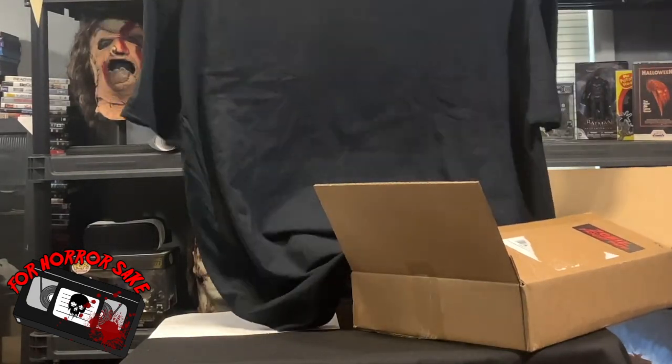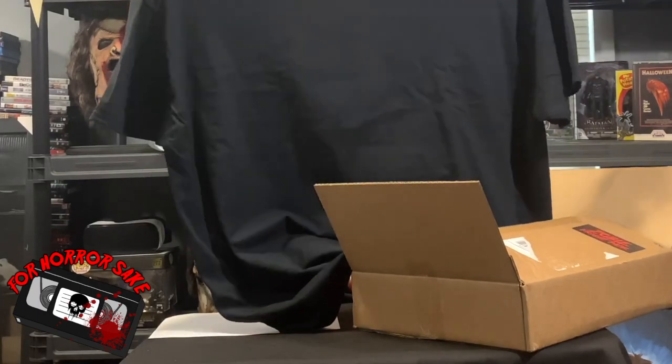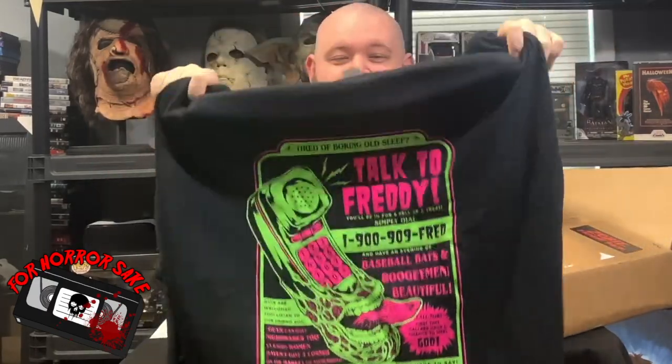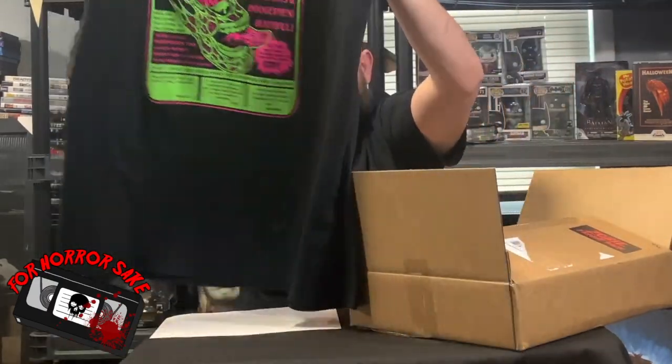Well, this is really freaking awesome. This is the theme of Nightmare on Elm Street — it is the 'Talk to Freddy' shirt. I love the color; it really pops out on the black. I'm going to have to wear that maybe next video. That's nice.